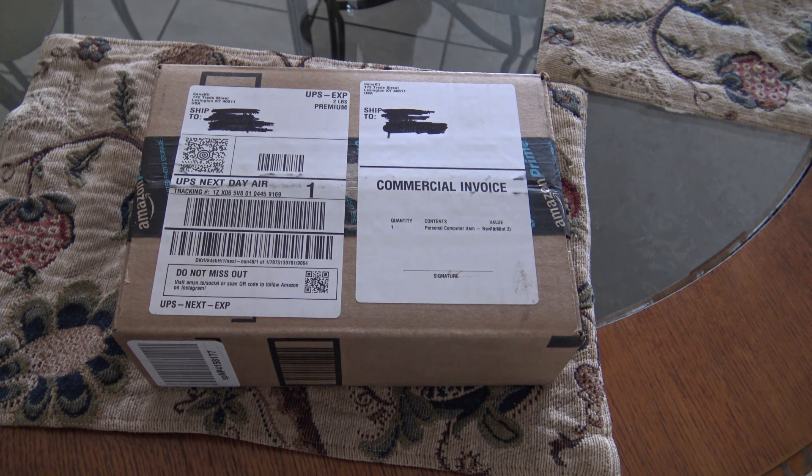Hi everyone! In this video, I will be unboxing the CanaKit Raspberry Pi 3 starter kit, which is inside this box. I am going to open this box to unbox the CanaKit Raspberry Pi 3 box. Let's start!